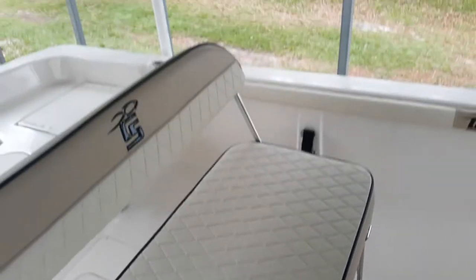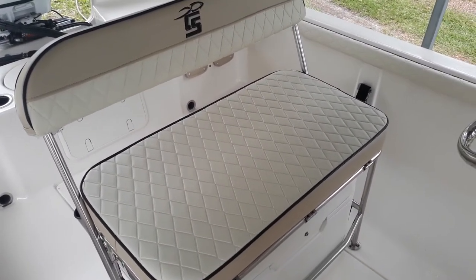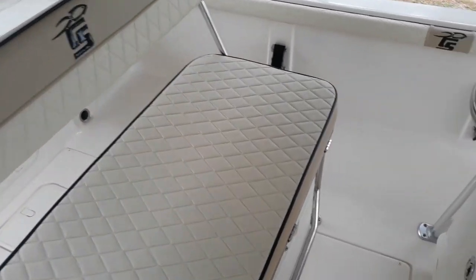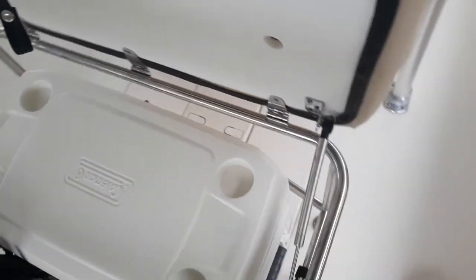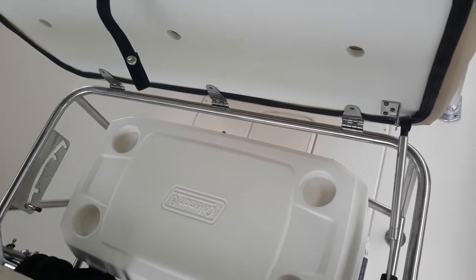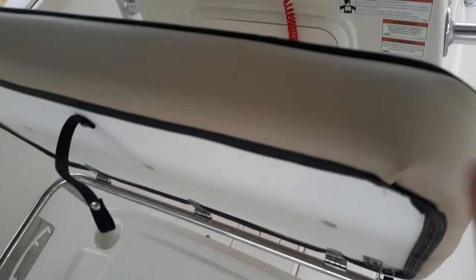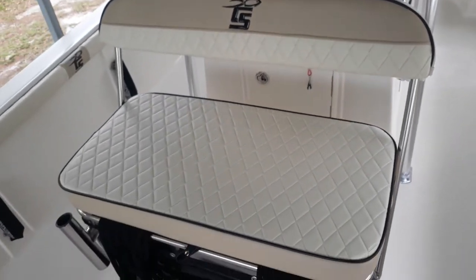Looking at the driver's seat here — it is adjustable. Up underneath is a Coleman cooler and it snaps in there with some velcro clip snaps. The back of the seat can also come forward and you can sit facing the other way if you like.